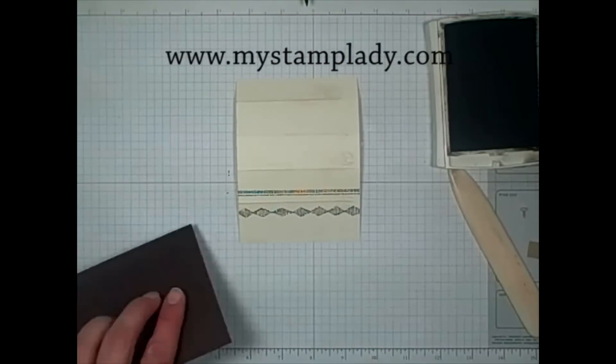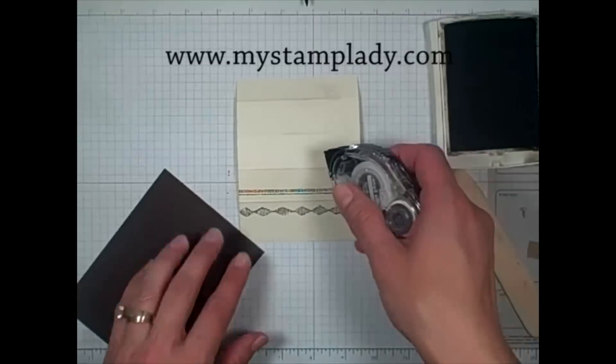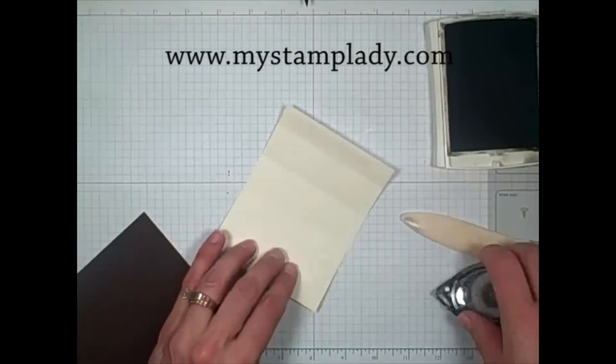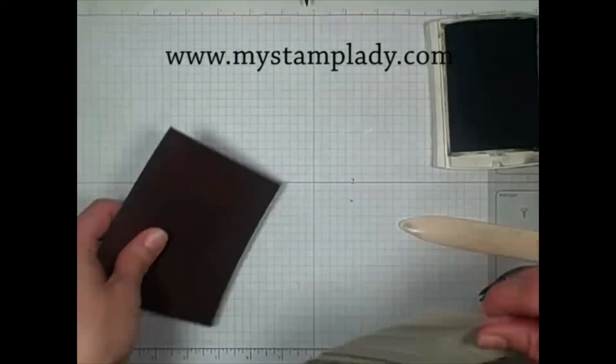So then I will mount this to my early espresso cardstock mat.